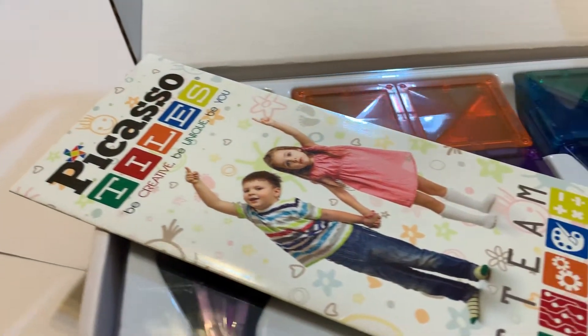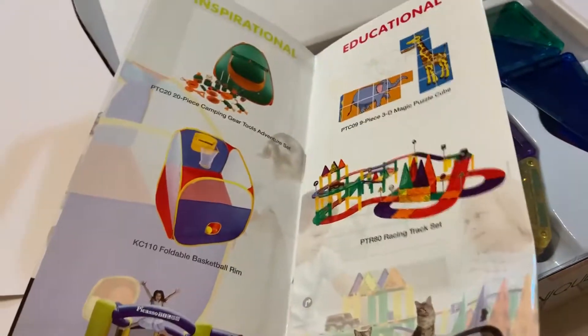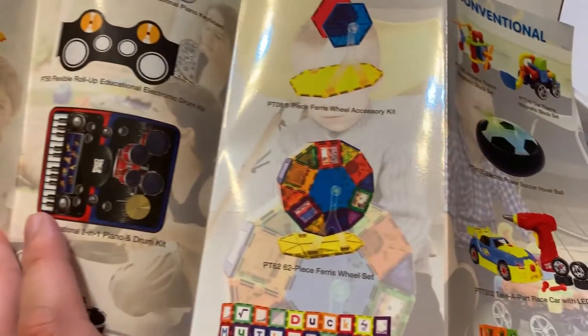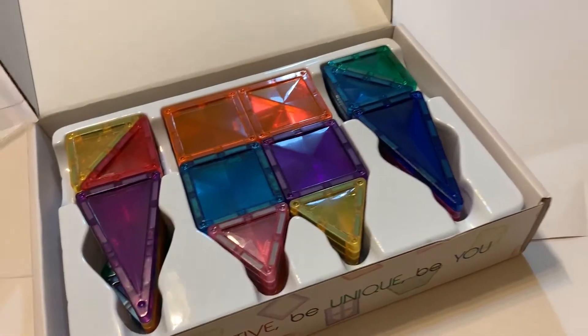We have our Picasso Tiles instruction set as well as other products in the brochure. Those links will be in the description below too. It ranges from actual musical sets to conventional and toy sets. This one in particular is the building block set.